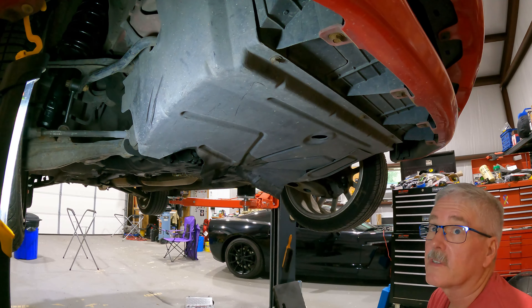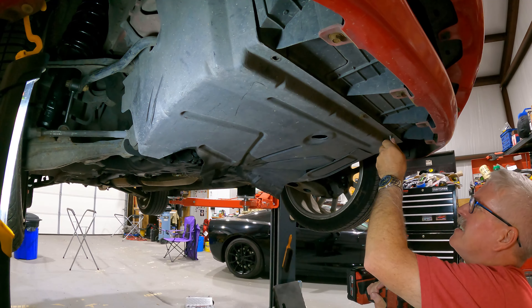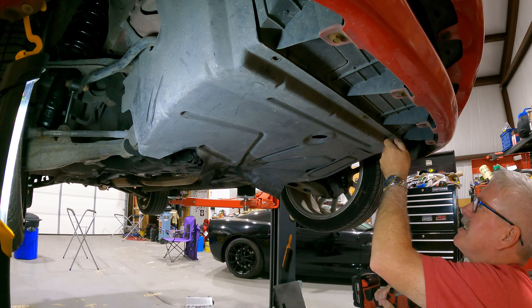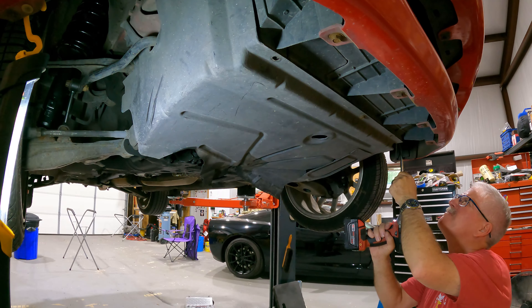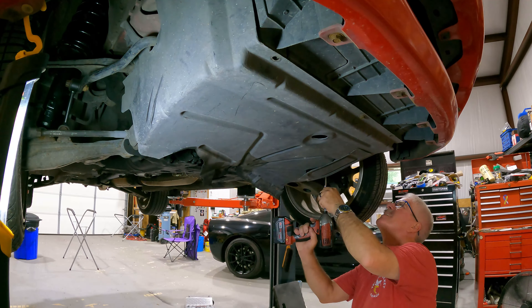I'm going to start by removing all of these 10 millimeter bolts. I'm going to leave this center one here to hold it up, because it's held up right there and right here. Let's find out if that's all of them — maybe not. It's only held back there now.